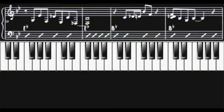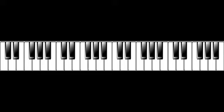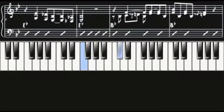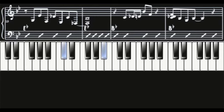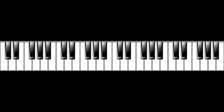Let's hear this last lick in tempo. Now let's listen to this whole thing again at half speed. I'll see you next time.